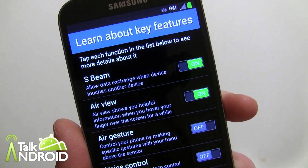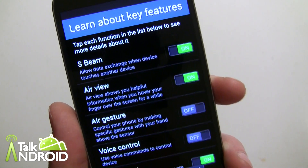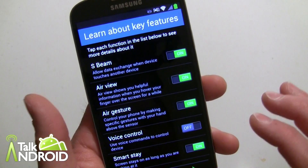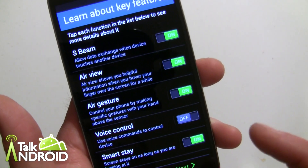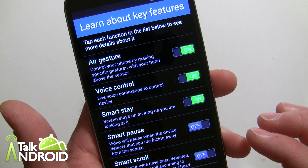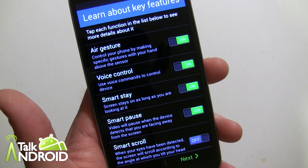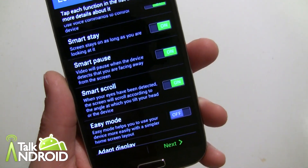Air View is on, air gesture is off — that's where you swipe your hand to navigate, say, different pictures in your gallery. We're going to go ahead and turn that on. Voice commands is off by default, but we're going to turn that on. Smart Stay is on, which is important. Smart Pause pauses videos if you look away — we'll turn that on. Smart Scroll we're going to turn on as well.